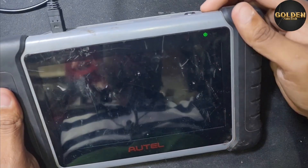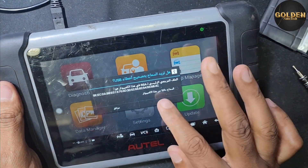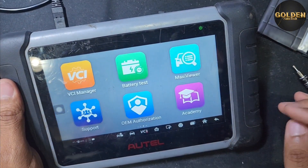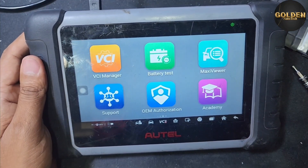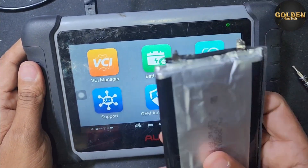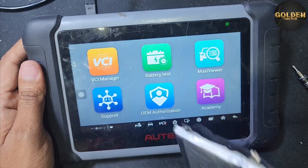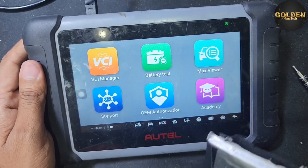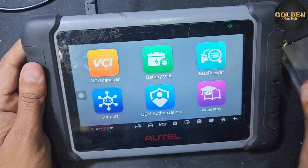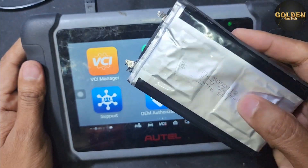After completing all settings, you can see this device is working very good and perfectly. If you have a problem with this device not working, just replace the battery. You can buy a power bank, open it, and replace the battery. If you buy this battery from online it's maybe 70 to 80 dollars, so buying a power bank is better. Replace with a 3.7 volt, 5000 milliampere battery.